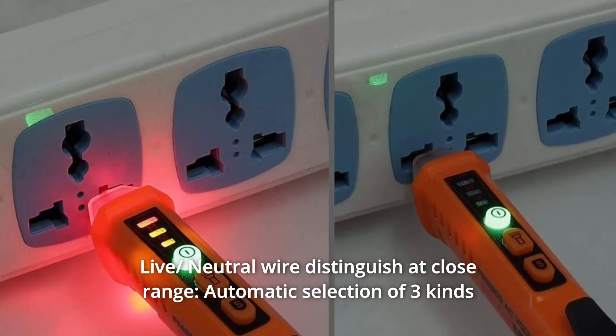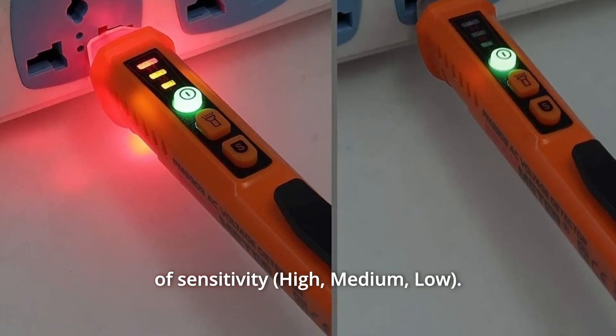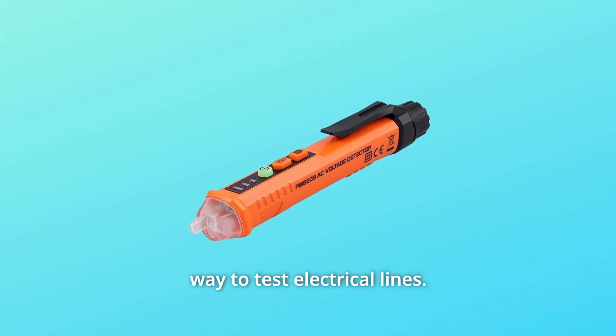Number 2: Live Neutral Wire Distinguish at Close Range. Automatic selection of three kinds of sensitivity. Non-contact voltage detection is a practical and convenient way to test electrical lines.